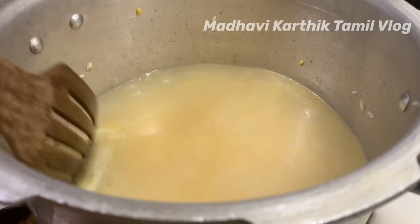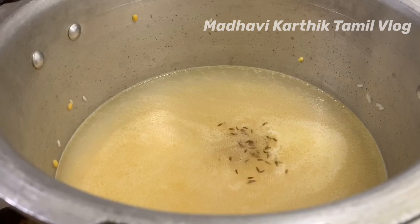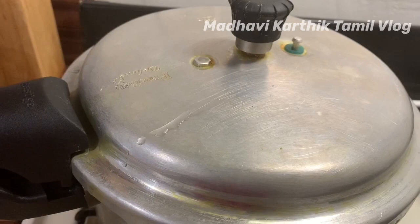Now we have to mix it up. Add some salt in the pan and close the lid on medium flame.